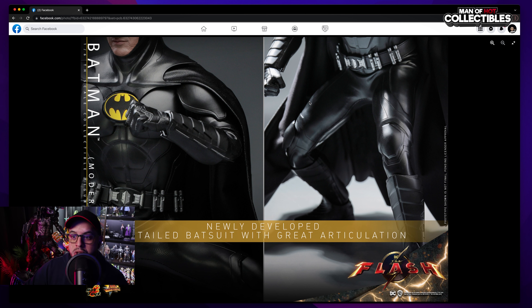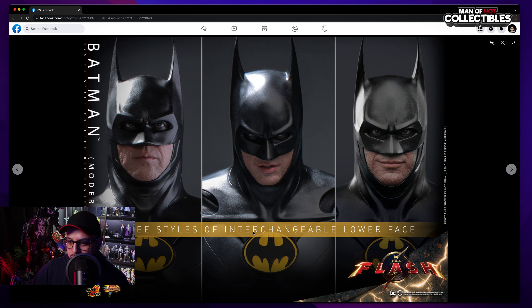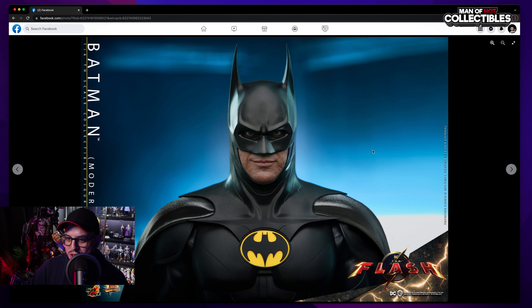We have three styles of interchangeable lower face: the more relaxed one, the mouth slightly open, and of course the smirk. To be honest, out of the three, I think the smirk looks much better — that's where my mind is going. Then we have another shot looking really nice. I really like the design of this cowl — from the ears all the way to the bottom it looks nice, the shape is fantastic.